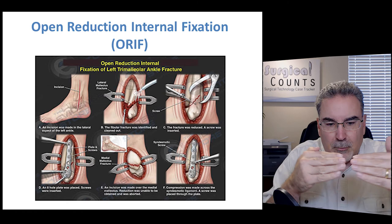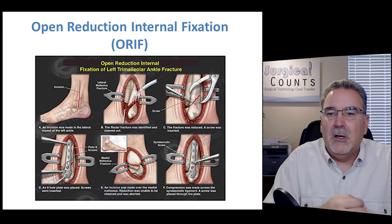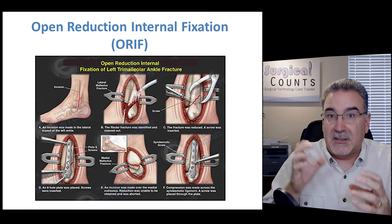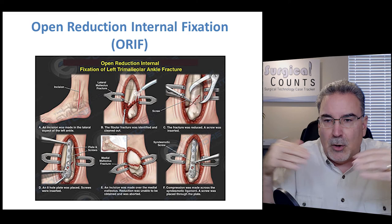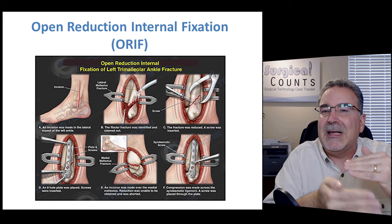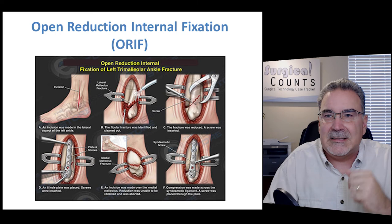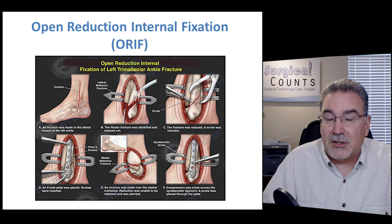An open reduction means we open the skin to bring the bones together. An open reduction internal fixation (ORIF) uses plates and screws: once the bone is reduced — the gap closed — we place plates across the fracture and screw them into both sides of the bone to hold it in place internally, inside the skin.